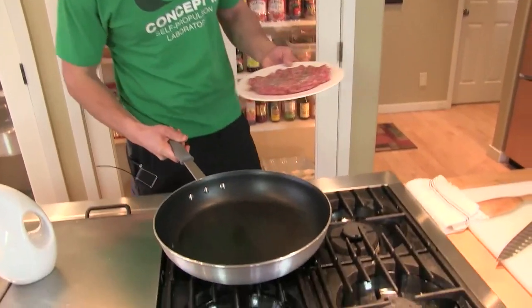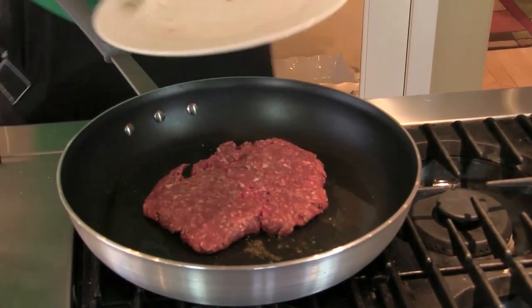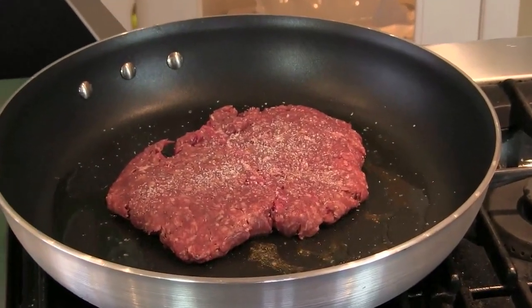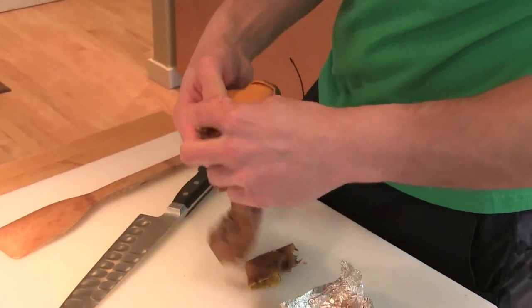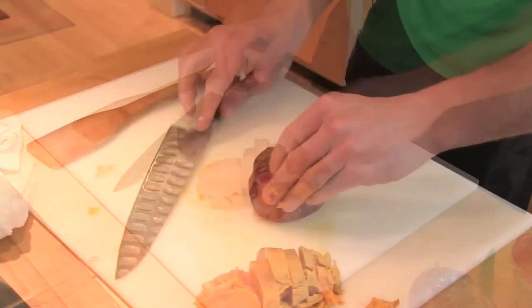Once it gets hot, just take that seasoned side down. Get the top of it. Just let that start cooking. While that's cooking, we'll prep the rest of our ingredients. See how easy that is to peel? A roasted onion.